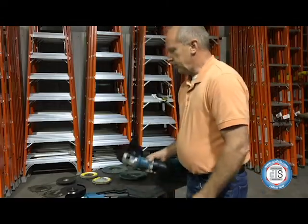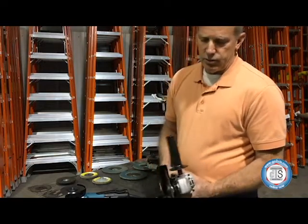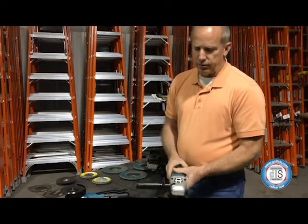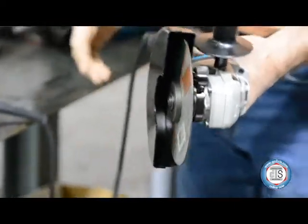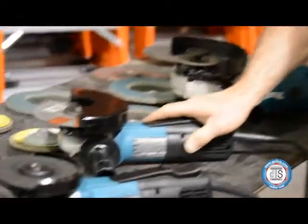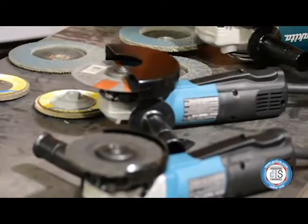The next one we move to is the 9566 PC — this is a six inch tool. As you can see, the guard on this one is a little bit different: totally enclosed, designed for cutting. This grinder was primarily designed to cut stuff off or cut metal in long runs. The C stands for controlled start.